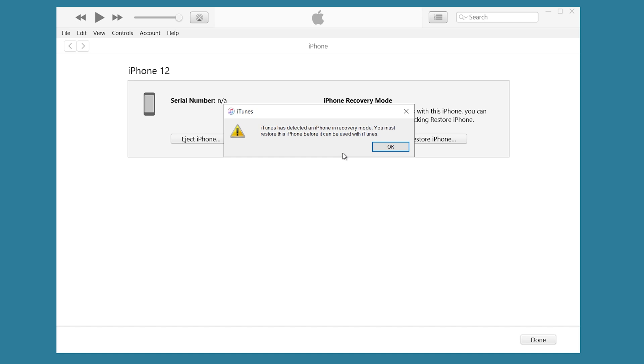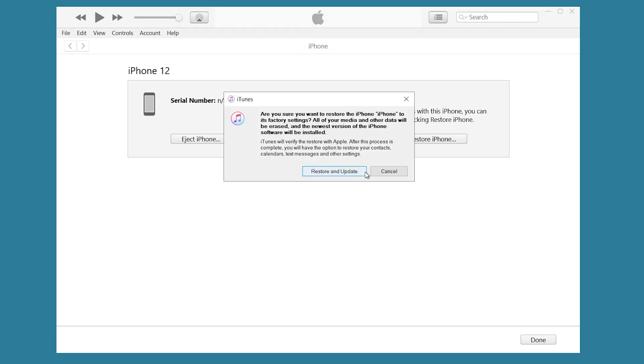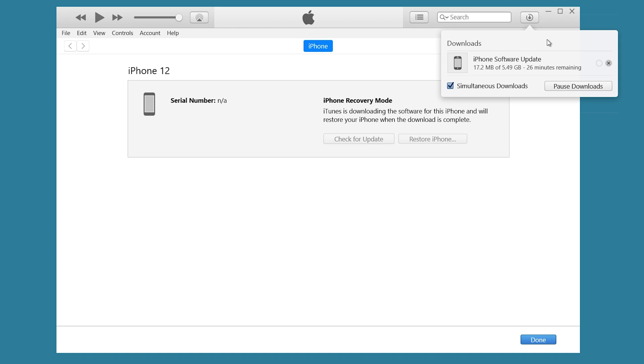iTunes will pop up a window that tells you iTunes has detected an iPhone in recovery mode. You must restore this iPhone before it can be used with iTunes. Click OK, then click Restore iPhone, then click Restore and Update. It will start downloading, and when finished it will start the process. Wait for it to complete, then check if the problem is solved.